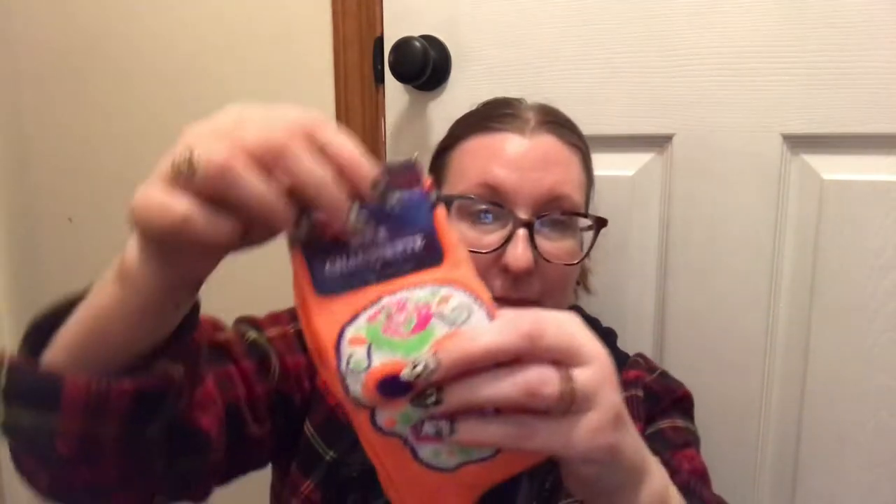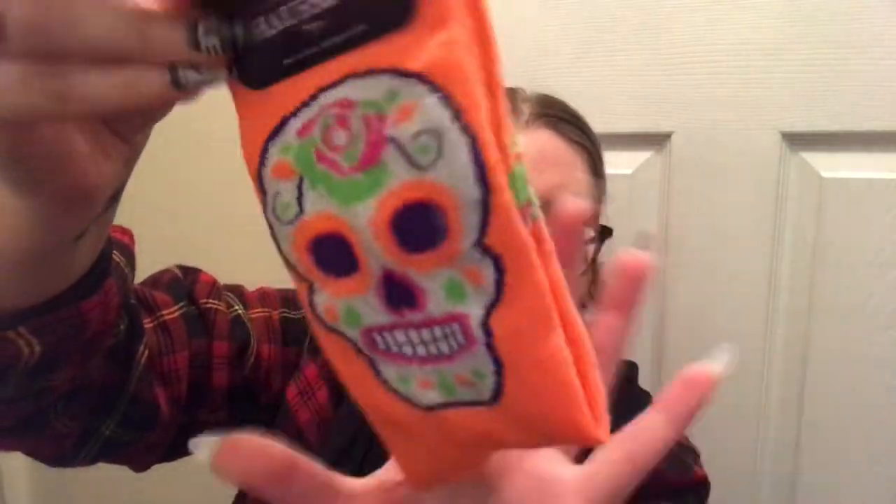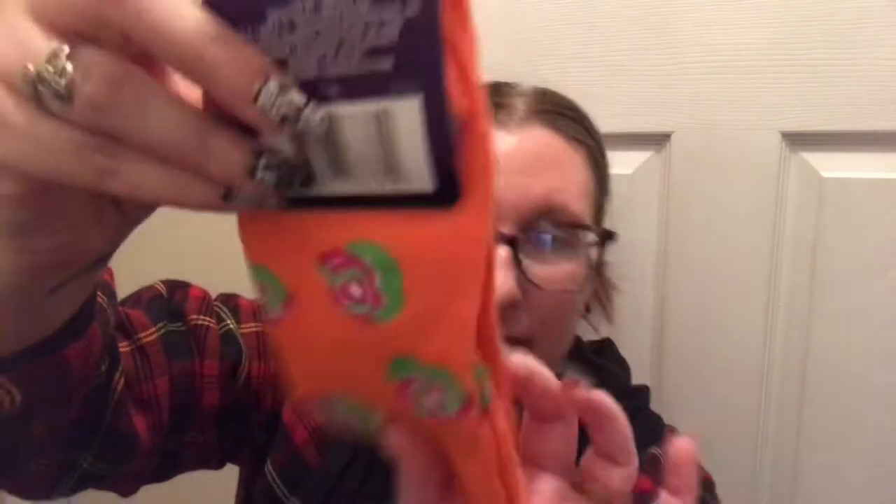Of course I grabbed some skull socks too — these are size 5 to 9. Definitely check the size because they have kids' socks that look exactly like these. I almost didn't get them because I thought they were all small sizes, but I had to dig. These are a bright orange with a skull design, and the heel and toe have a really great rose decoration.